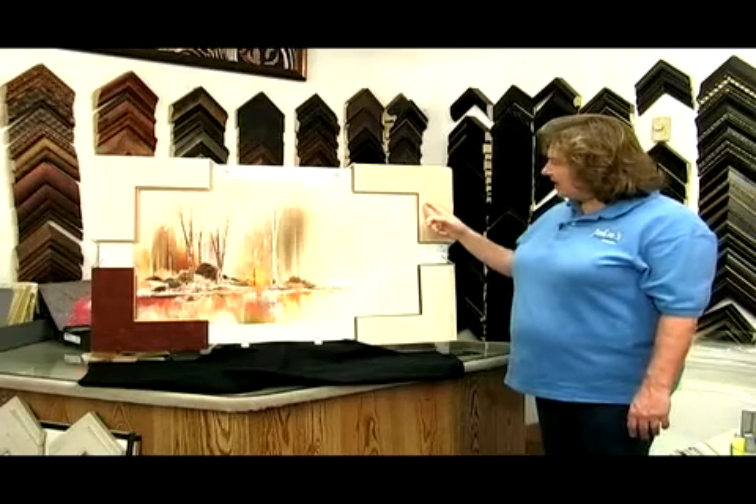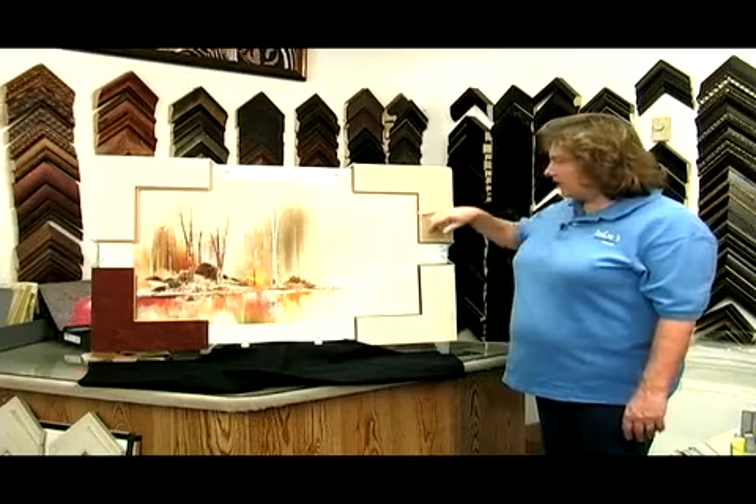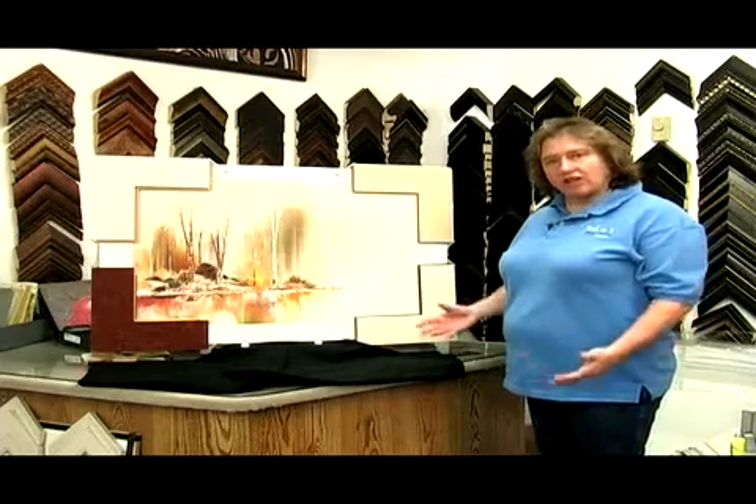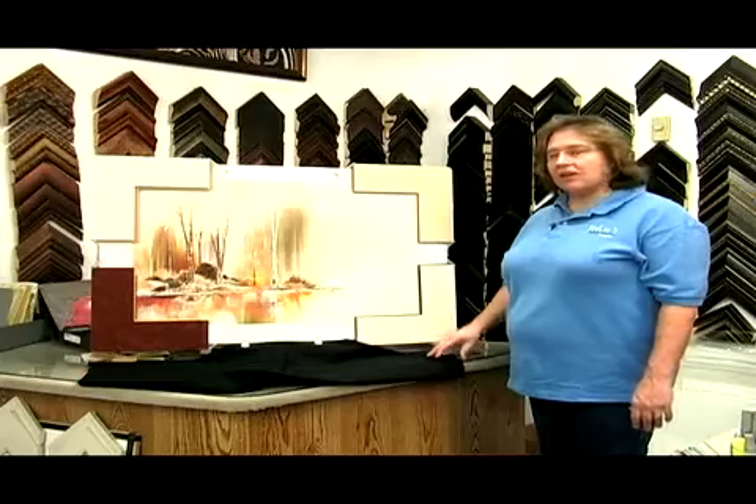Or you can do a plain mat with a dark inside, which does that same thing. So there are a lot of different choices for every picture.